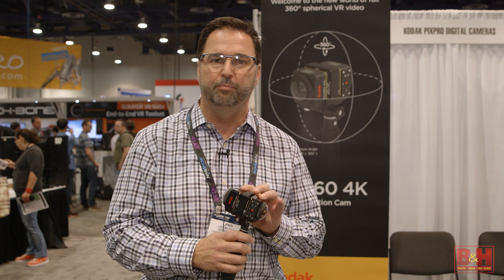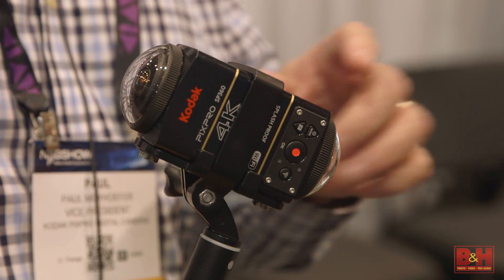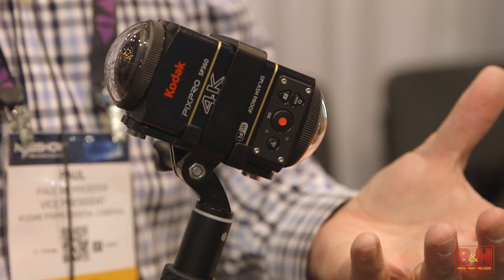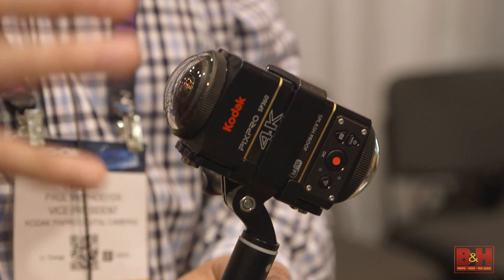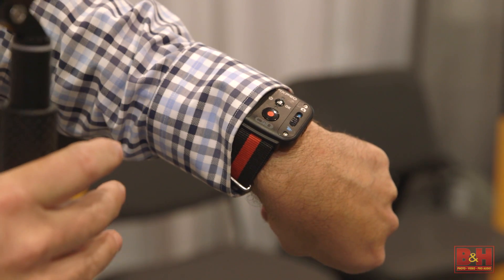What's even more unique about the product is here we're also showing the dual pro kit, which will allow you to put two different cameras back to back. So we've got one on the front and one on the back, so now I'm recording a half sphere on this side and the other half here. And using our handy little RF watch, we can actually control the two cameras.